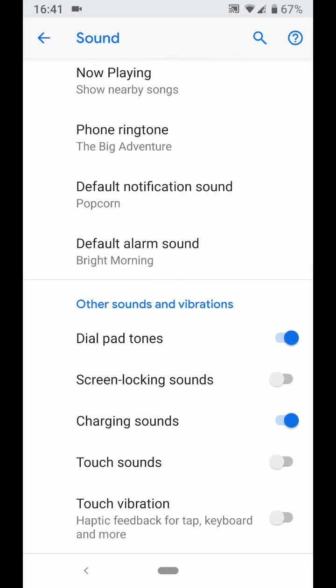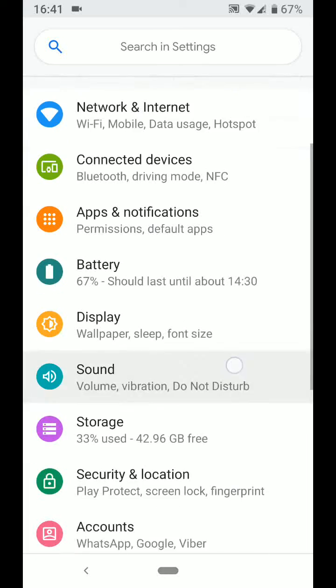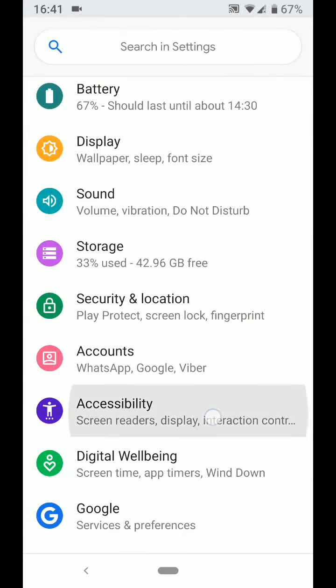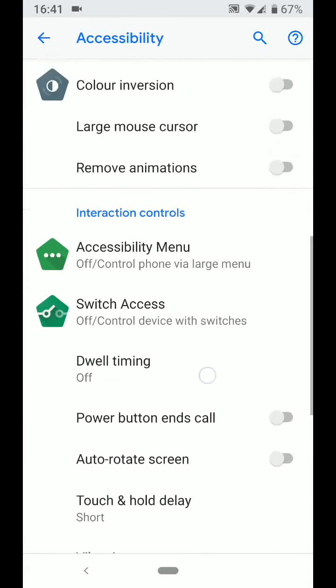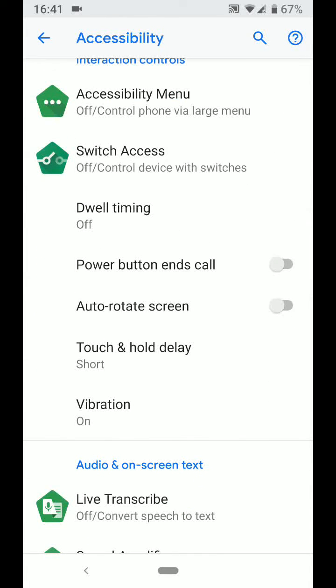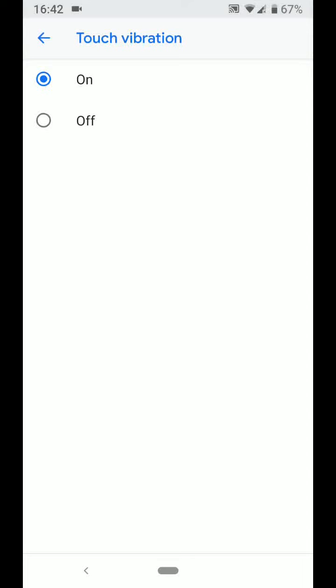Tip number 2: Stop fingerprint sensor vibration. To do this, go back to settings, now tap on accessibility, scroll up, then tap on vibration. Tap on touch vibration and turn off this option. This will stop your phone from vibrating when you touch your fingerprint sensor.